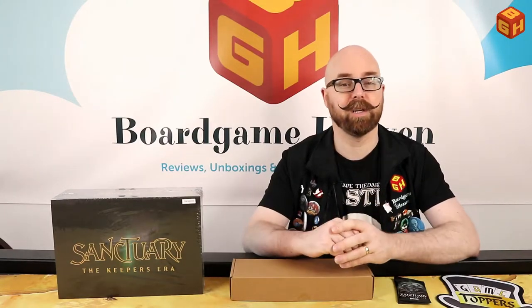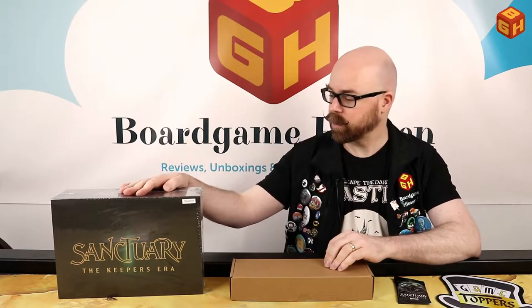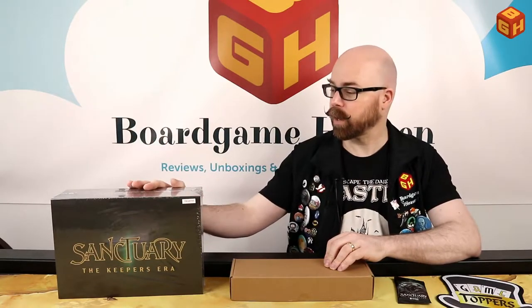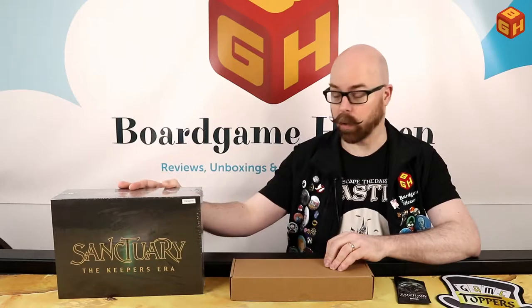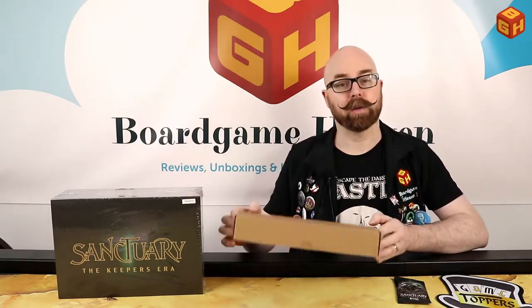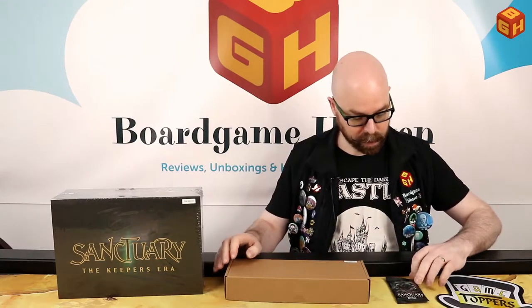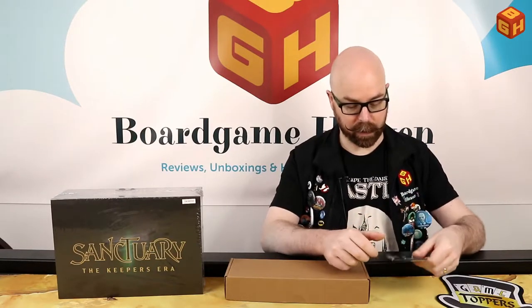They had a very successful Kickstarter. They used to have these tuck boxes with three factions in each box, so there are six factions in total. The Kickstarter edition came with this nice-looking big box that has all six factions in it, plus some extra play mats and 3D tokens. I also got some extra mats and a package of champions and villains foil cards, so that's pretty cool.